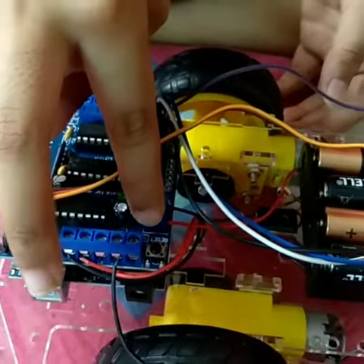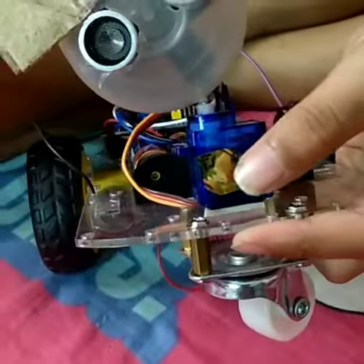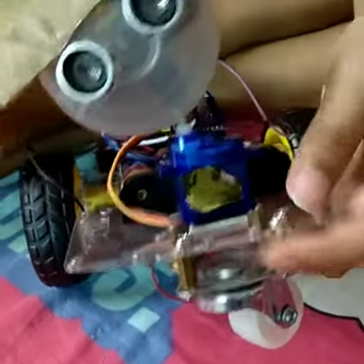This is the reset button. If we press this reset button, the program will be erased. Now let's talk about this servo motor. This is the neck of the robot, which helps to rotate this ultrasonic sensor.